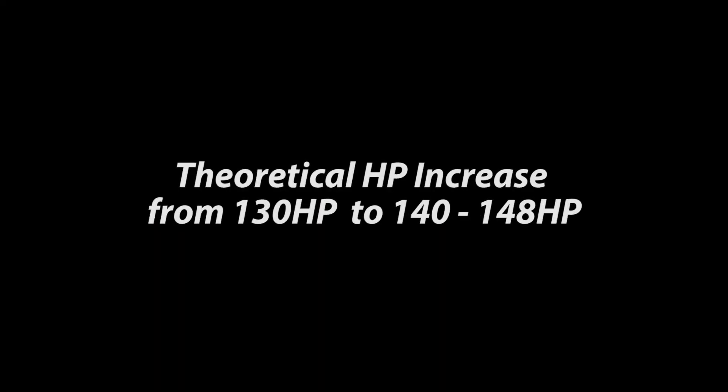Theoretically, with this manifold mounted and the Mazda MP3 ECU, this should take the Protege's power up from 130 horsepower to the 140–148 horsepower mark. If you'd like to get an MP3 computer, you can find them on eBay for decent prices. Here are the part numbers. As a further step, I wanted to put the Protege on the dyno and get baseline numbers before the installation to show whether or not this modification actually works.